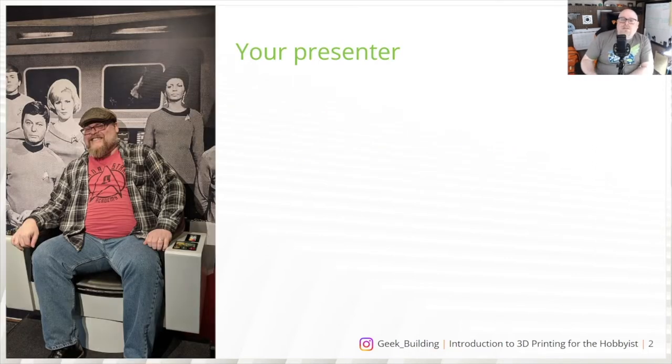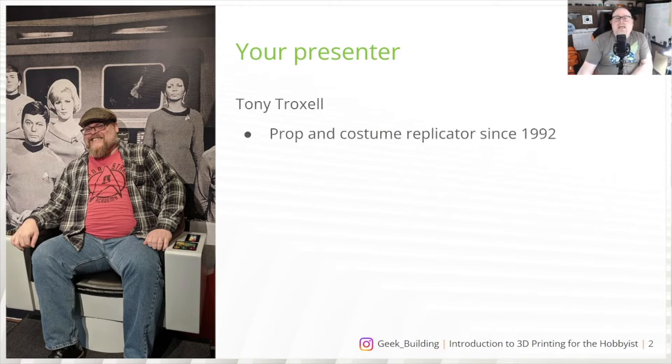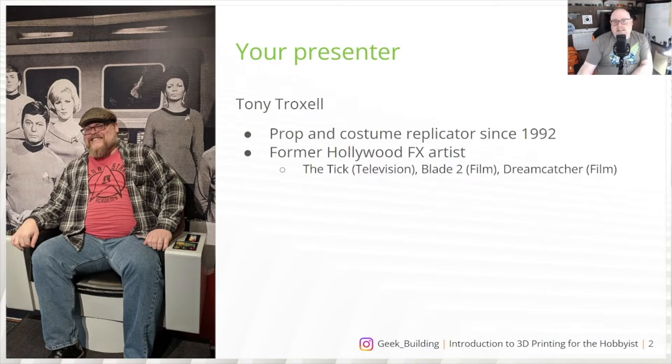Let me introduce myself. My name is Tony Troxell. I am a prop and costume replicator — I've been doing it since 1992. I am a former Hollywood effects artist. I have worked on such projects as the Tick television series with Patrick Warburton, Blade II, and a little bit of work on Stephen King's Dreamcatcher — enough that I count it.